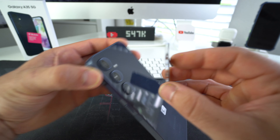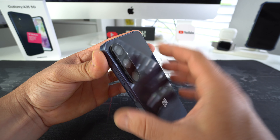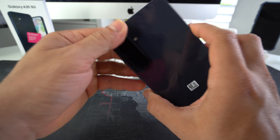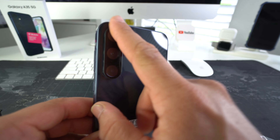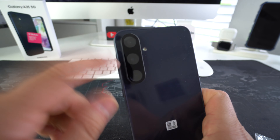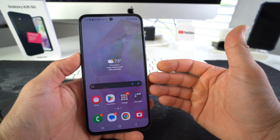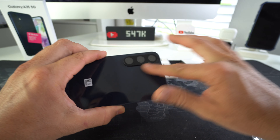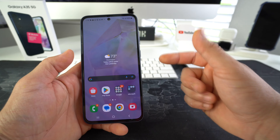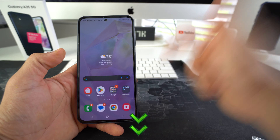First thing we're going to want to do is open up the little package with the cleaning cloths. If your screen is dirty or has some sticky dirt on it, you will want to use the wet wipe first. By using the wet wipe, since it's wet, it's going to unstick anything that's stuck or dirtying your screen. This should do the job.